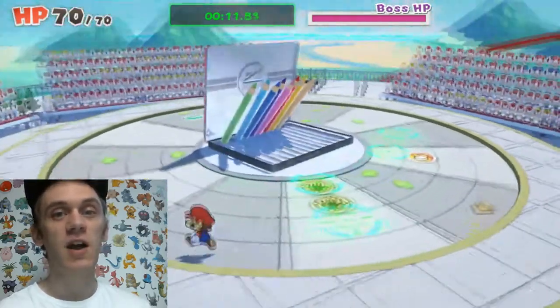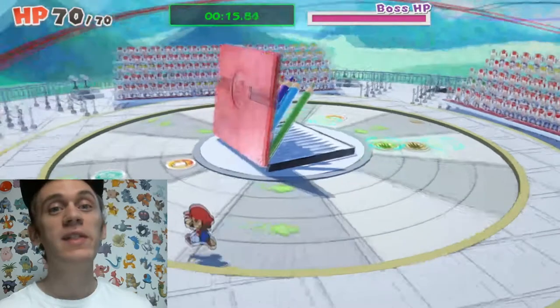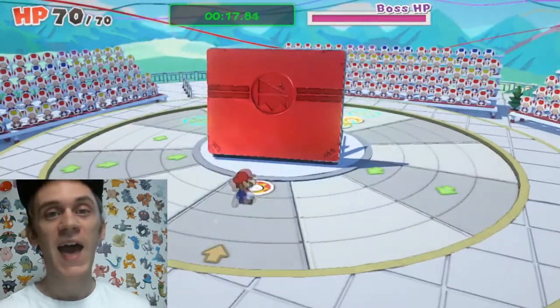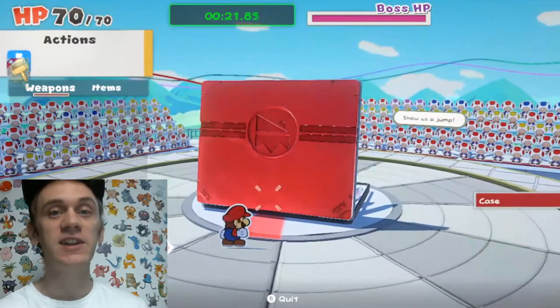When you pass by one of these question mark envelopes it'll give you tips and tricks for the boss's weaknesses. It's really important that we end at an attack panel at the back of the pencil case while the pencils are still inside.